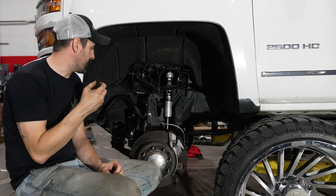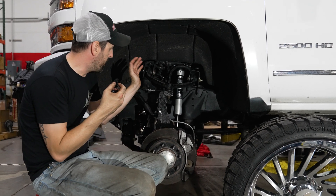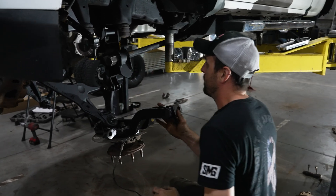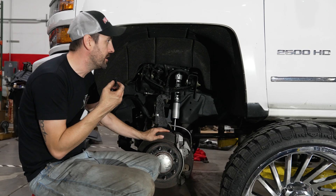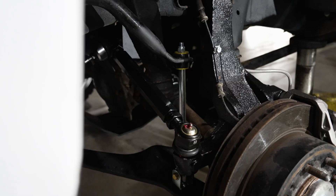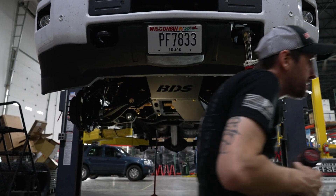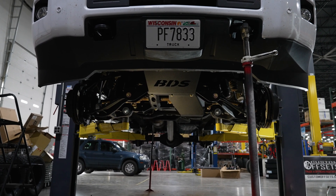All right guys, now we got the BDS kit installed, we'll go through it a little bit. Starting up in the front here, obviously we've got our BDS lift knuckle. Now unlike the 1500s, the 2500s are not gonna increase track width, so you'll see no spacers on our CV axles or anything like that. This keeps the factory geometry, which means you also don't need wheel spacers in the back to keep an even track width. Here we've got our new sway bar end links, much beefier than the stock ones. You can see our drop cross members with all of our skid plates and all of the protection on these GM 2500 trucks.